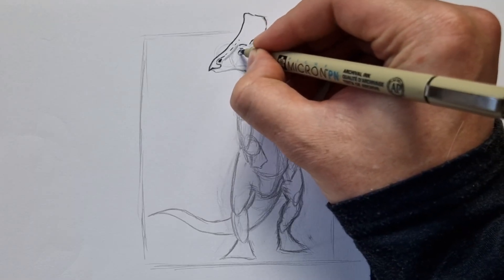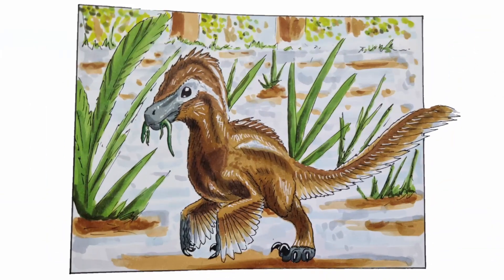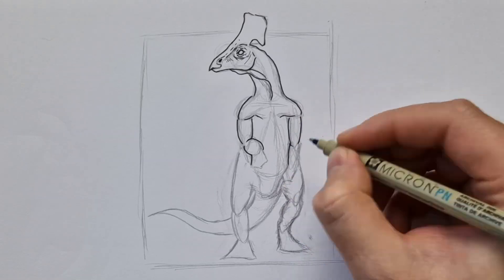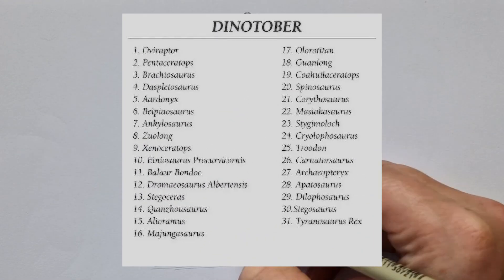If you don't know what Inktober is, it's a challenge for all artists around the world — beginner or experienced — where we post either a picture or a video of an ink drawing for every day of Inktober. You can either do it randomly or follow the same list I've been following for years.